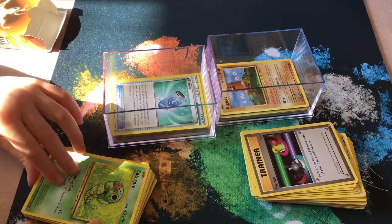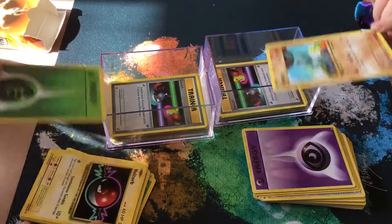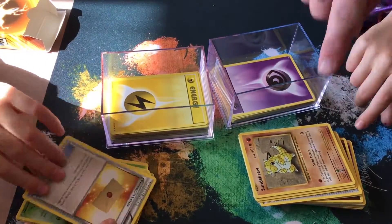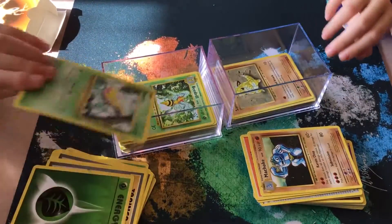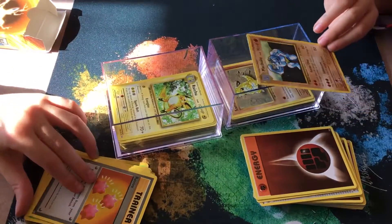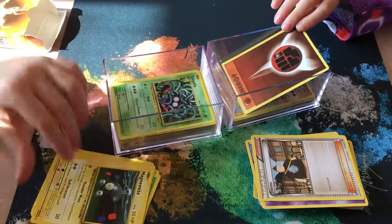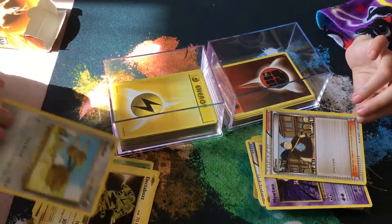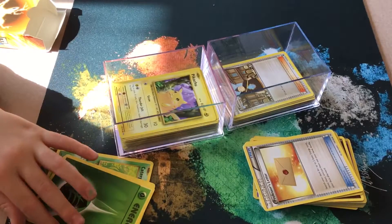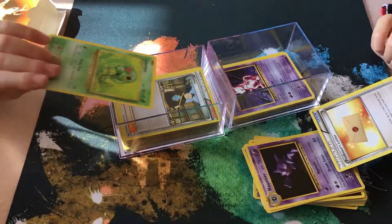The kids continue through the deck finding more cards: Sandshrew, Beedrill, Weedle, Haunter, Gastly - 'That's my second Gastly' - Pokeball, Onix, Drowzee, Pokemon Fan Club trainer card, energy cards. One child gets excited: 'That's my third Pikachu!' Dad explains: 'You have to have a lot of basic Pokemon to evolve them into all forms - that's why you do it.' They help each other read Lydia's cards now.